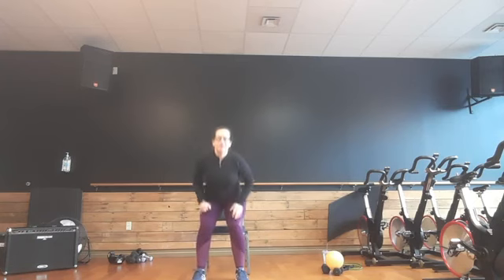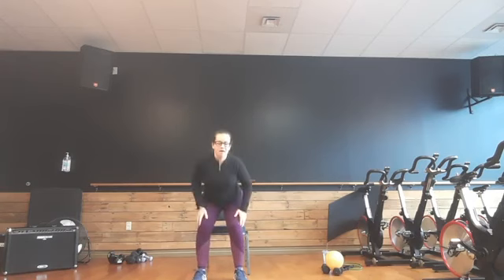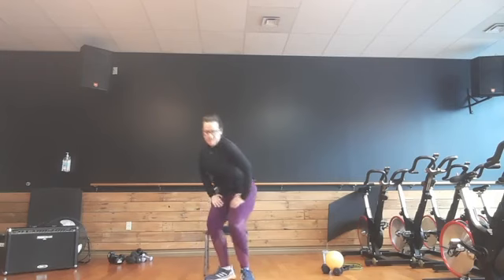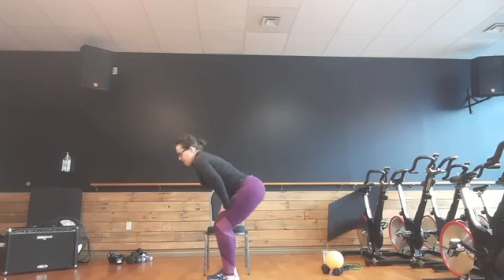Squat it out. Small range of motion to start with. Warm up those legs. Calf raise. Now reach up, add a calf raise. Hold it down. Hands on those upper thighs. Cat-cow motion — we're going to round that spine up toward the ceiling, release it down. Round, release. Round, release. Two more. Last one. Bring it up.